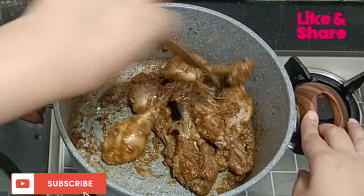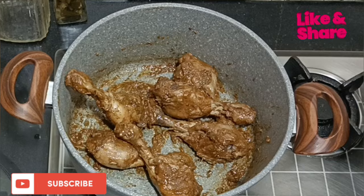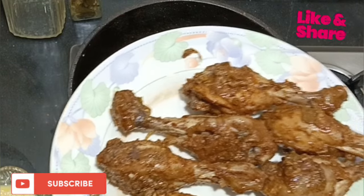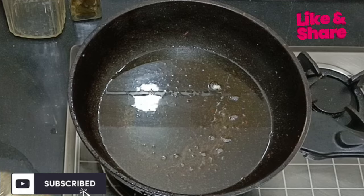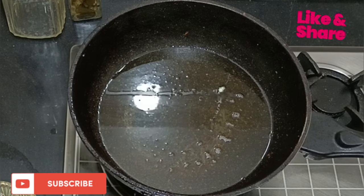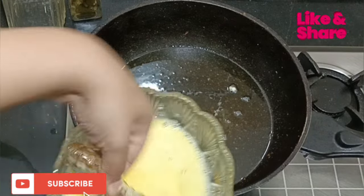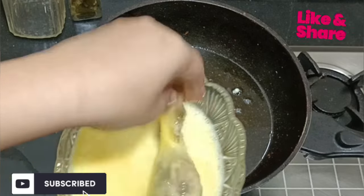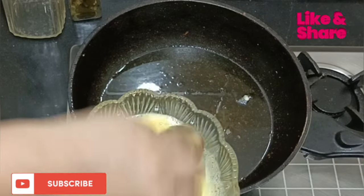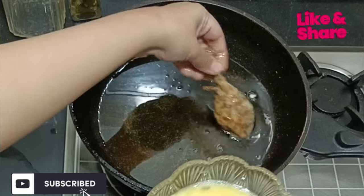If it is not dry, it won't fry well — it needs to be dry. Now I am going to dip it in egg and fry it. I am going to put the whole egg coating on top. Make sure the egg coating is applied very well so that it coats properly — the color will look very good with the coating.